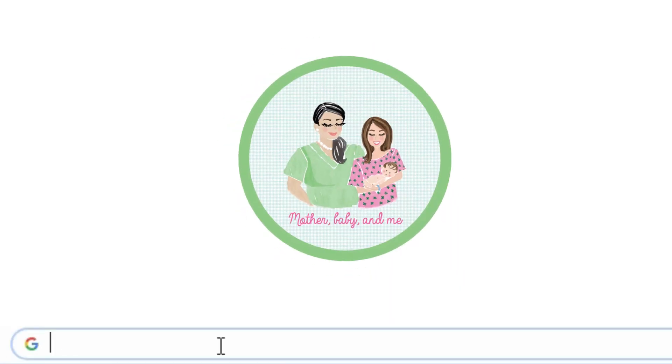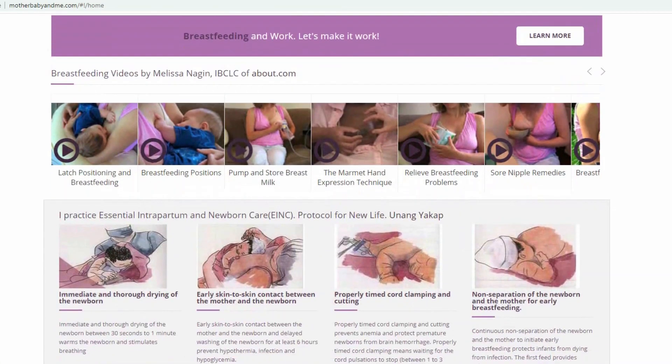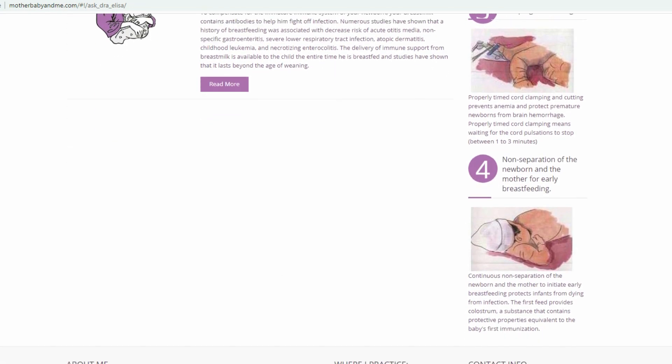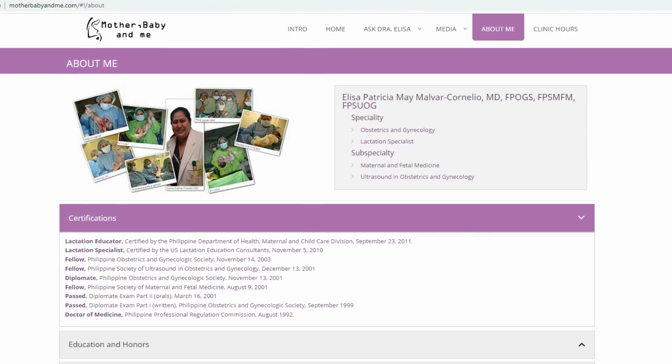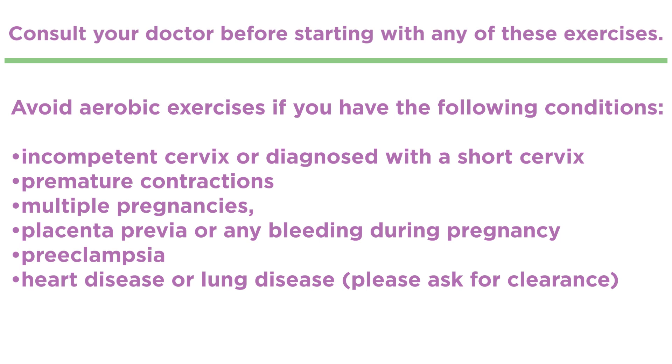Make sure to be more observant of your form and to also take a break when you need to. I have partnered with Mother, Baby and Me, which is a website of my OB-GYN where you can find information about your pregnancy and breastfeeding concerns — you can find the link below. You must consult your doctor before starting with any exercises. Avoid aerobic exercises if you have certain conditions. Always stay hydrated, be careful, and always be cautious.